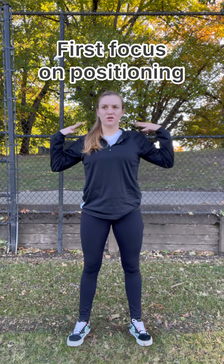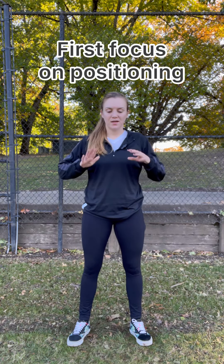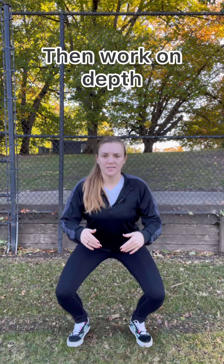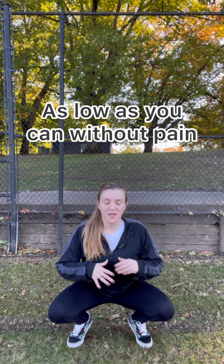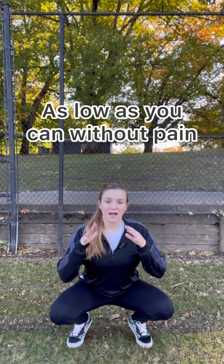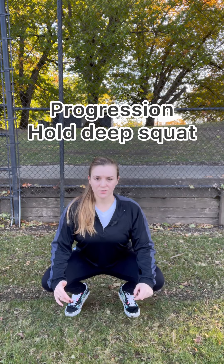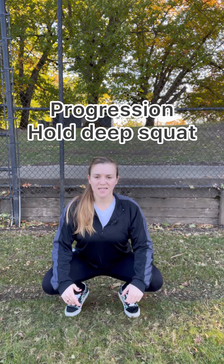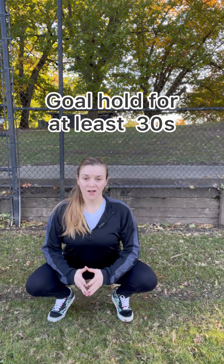Once your chest is open and your shoulders are even, then we can work on depth and go lower, lower, lower until you're able to reach down here comfortably without knee, hip, or low back pain. Then we're going to move on to working on how long you can stay in this position. You might start with just holding for five seconds, then build up to 10, 15, and 20 seconds.